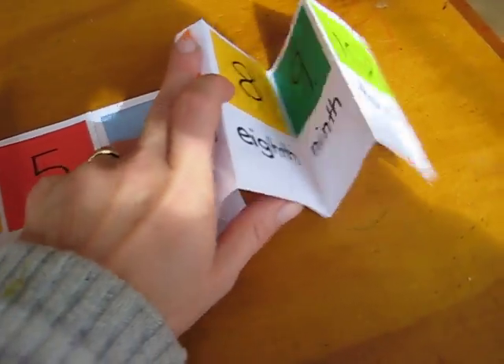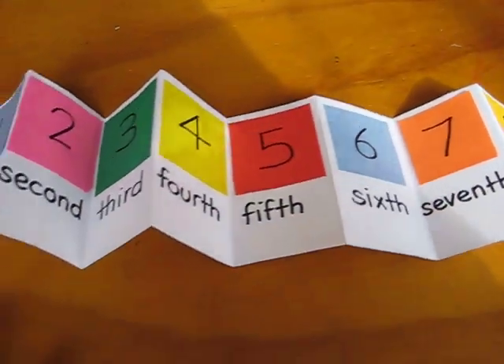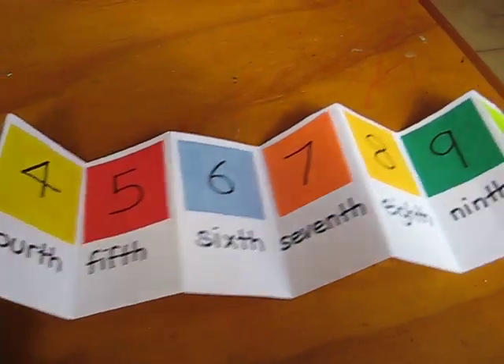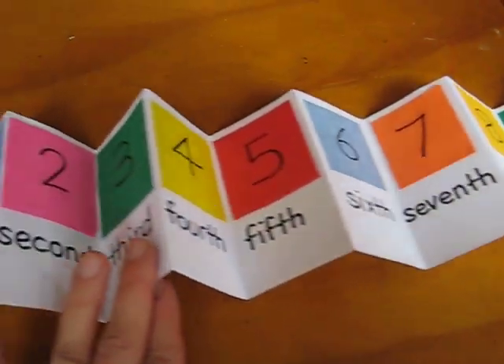This is one way you can teach the ordinal numbers. Then we have a little quiz and I ask them: okay, find the fourth, find the sixth square, find the eighth color — and they have fun doing this.